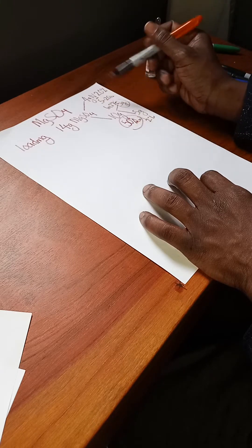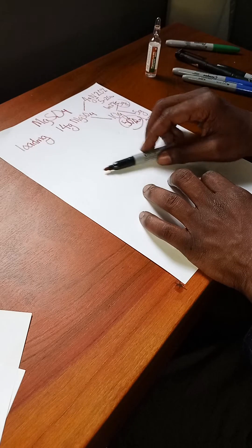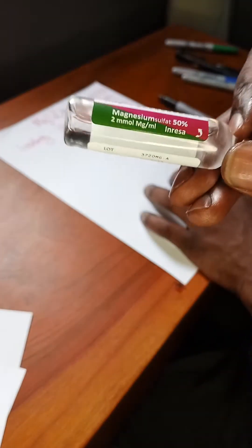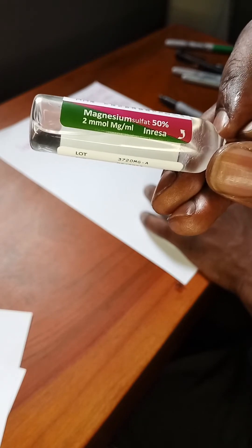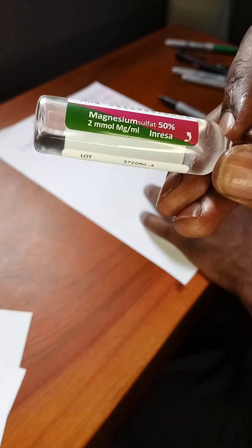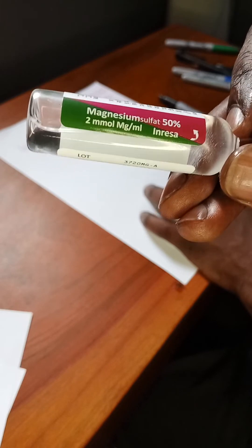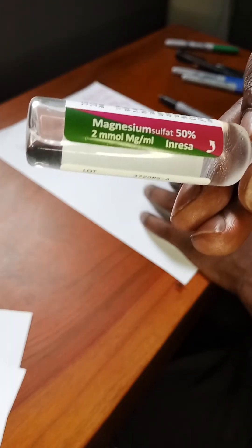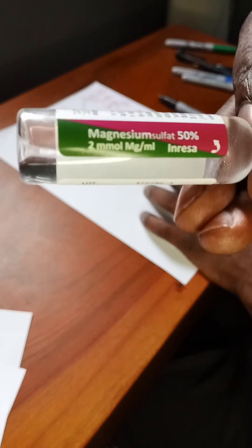The key difference is that the IV dose is 20% while the IM dose is 50%. The magnesium sulfate we have on our labor ward is a 50% solution. This vial from our labor ward — the whole vial is 10 ml and it's 50%, meaning it contains 5 grams in total. For the IM version, you don't need to dilute it; you just withdraw 5 grams from the vial.